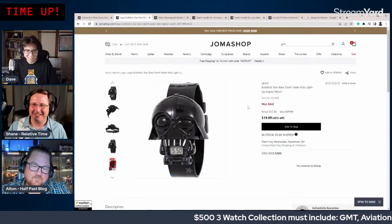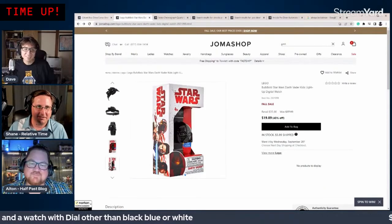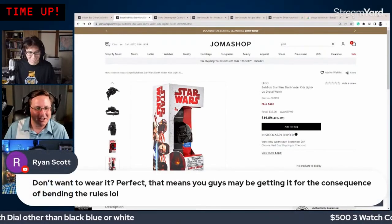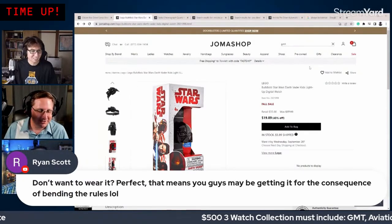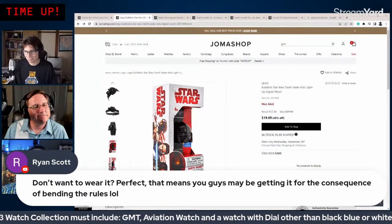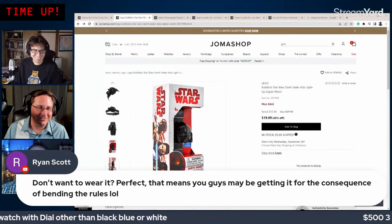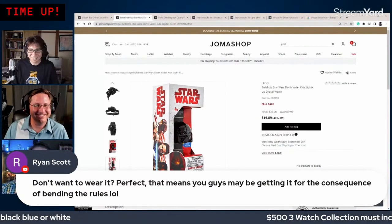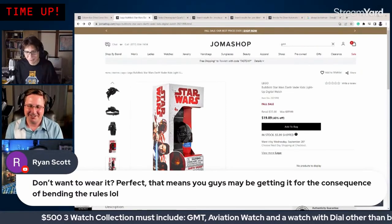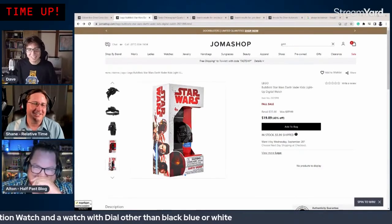With around $20 remaining, they find a Lego Star Wars Darth Vader watch on Joma Shop for $19.99. It brings the total to $499.38. They decide this is the bonus fourth watch — and the punishment: all three hosts must create full production reviews of the Darth Vader watch with no explanation or preface, including macro shots.